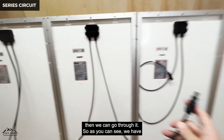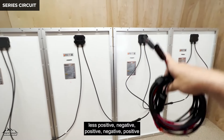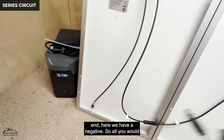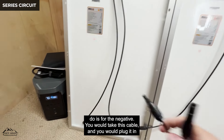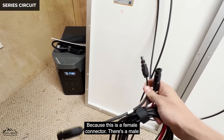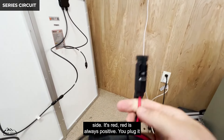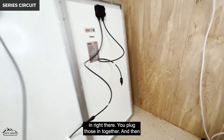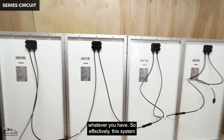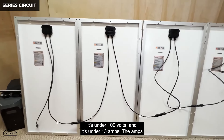As you can see, we have them all daisy-chained together — positive to negative, positive to negative, positive to negative. At one end we have a positive, at the other end we have a negative. For the negative you take this cable and plug it in — black is always negative. On the other side, red is always positive. You plug those into your extension cable and then into the back of your Delta Max.